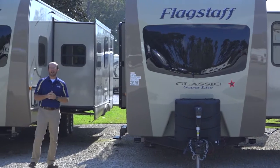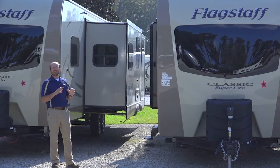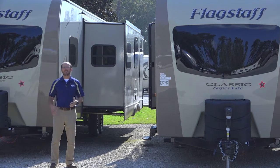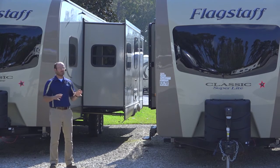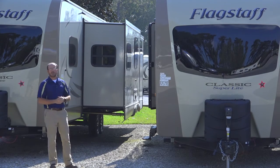We're going to take the camera and move it in a little closer to give you more features of the exterior. This is a brand spanking new floor plan. We're going to go into the inside of two or three different floor plans, so this is going to be a little longer video. If you're shopping for a Classic Superlite, stick around because we've got some exciting things to talk about.